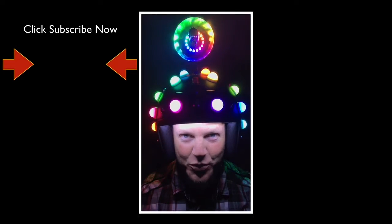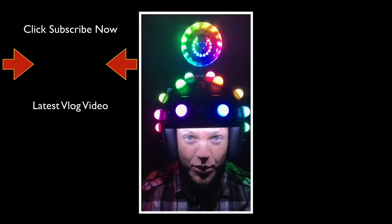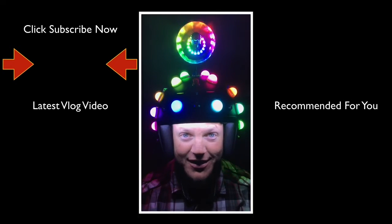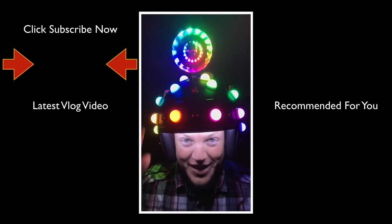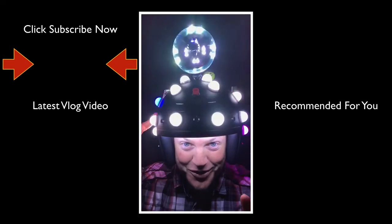Thank you for taking the time to watch this video. If you like videos just like this, please do us both a favor and click the subscribe button below. You'll find the latest Fitzmagic show, and below that you'll find a video recommended just for you. Thank you for watching!